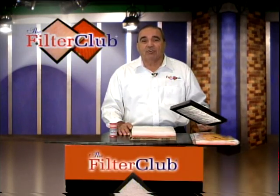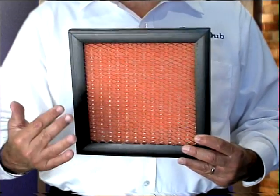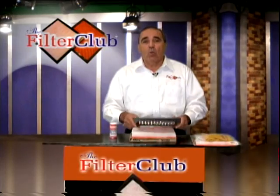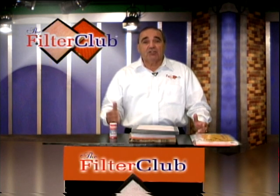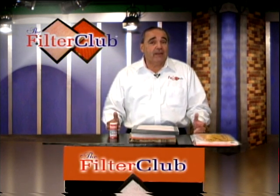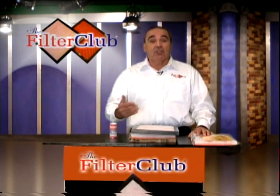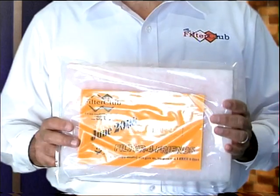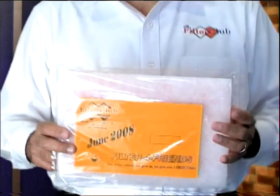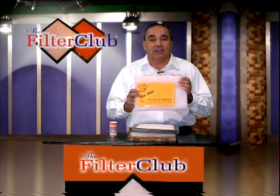What we do for you as a Filter Club member is we build you a custom-made frame, and that way you won't have this problem anymore. Do you ever forget to change your filter on a regular basis? Most people forget. According to FBNL, you should change your filter every 30 days. As a Filter Club member, we mail you the filter every month, cut to your size, so you won't forget to change the filter and you'll be breathing fresh, clean air.